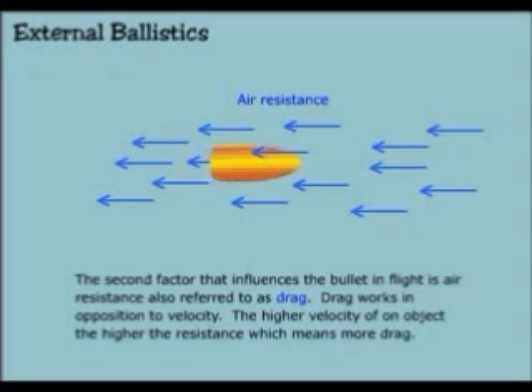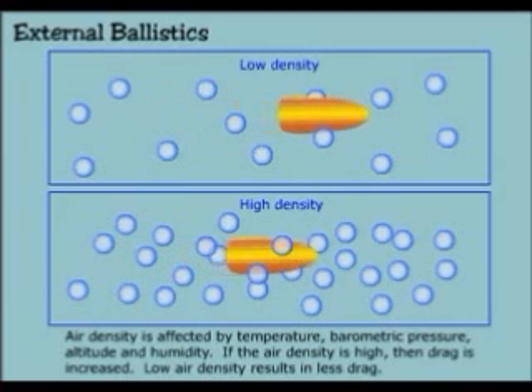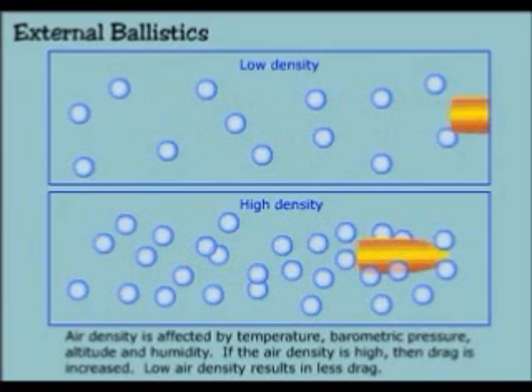The second factor that influences the bullet in flight is air resistance, also referred to as drag. Drag works in opposition to velocity. The higher the velocity of an object, the higher the resistance, which means more drag. Air density is affected by temperature, barometric pressure, altitude, and humidity. If the air density is high, then drag is increased. Low air density results in less drag.